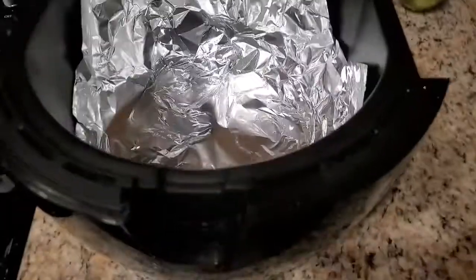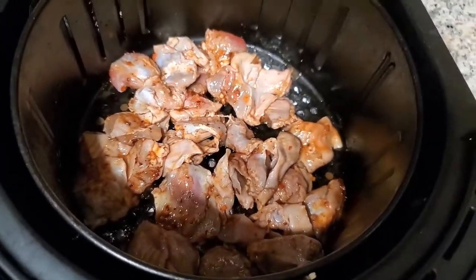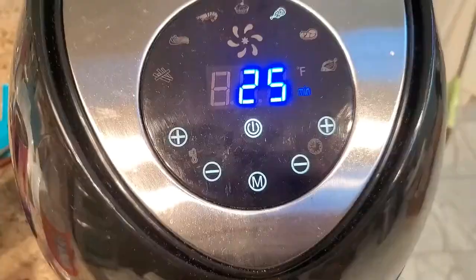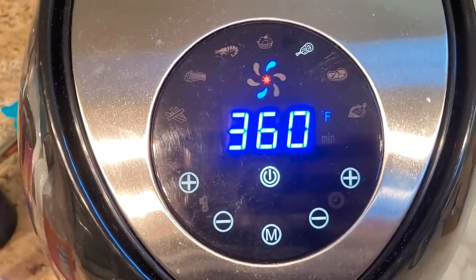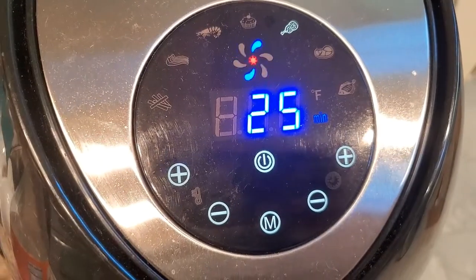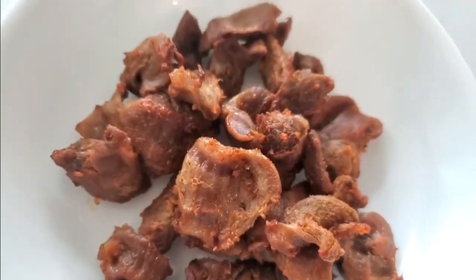Everything's in the pan — go ahead and pop that into the air fryer, set it to the chicken setting, get it going, and we'll check back when it's done. Here are the gizzards fresh out of the air fryer.